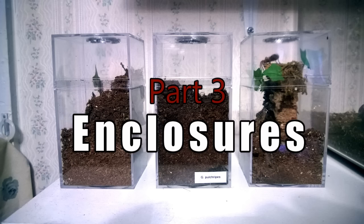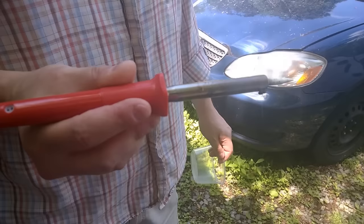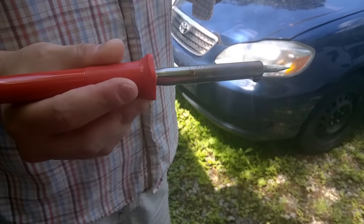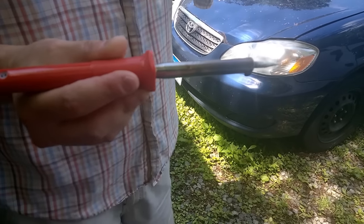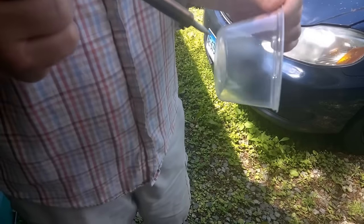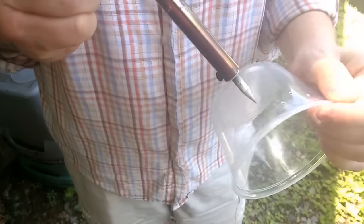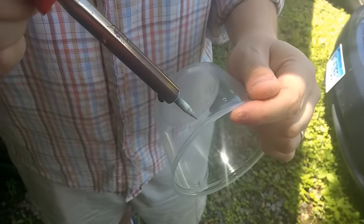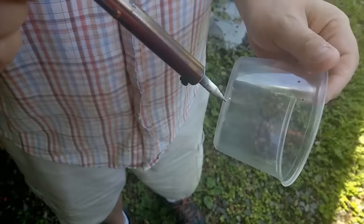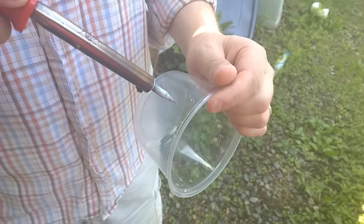Now that your tarantula is on the way, it's time to figure out what you're going to put it in. I'm going to go over a couple of the more popular enclosure styles for slings, but to start off I'm going to show you how to ventilate, because I get a lot of questions about this. The easiest way is to pick up a soldering iron — I picked this one up on Amazon for about $10, and if you're getting into this hobby, that's $10 very well spent. You can make holes with nails heated on a stove or with a Dremel tool, but the soldering iron is just so much easier.